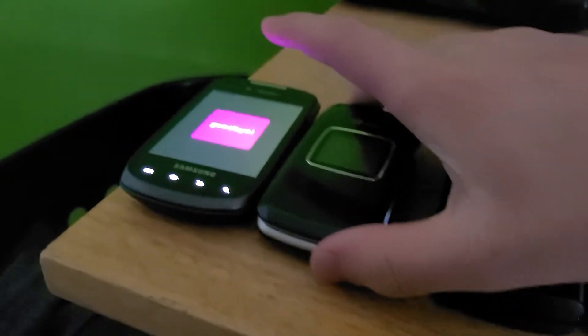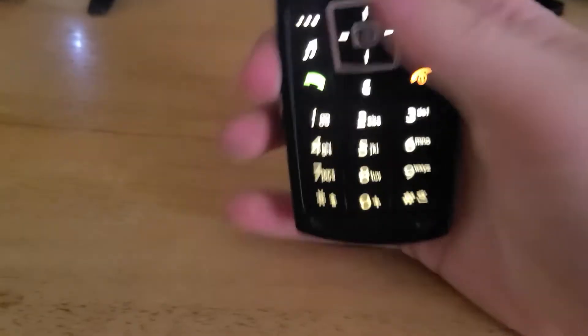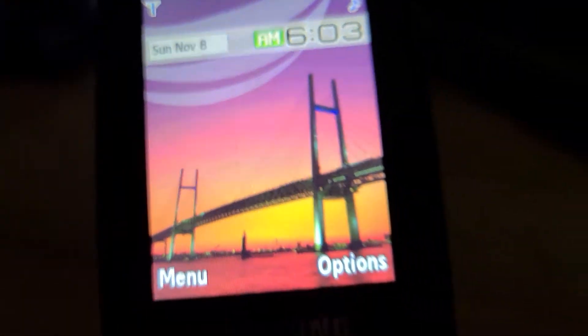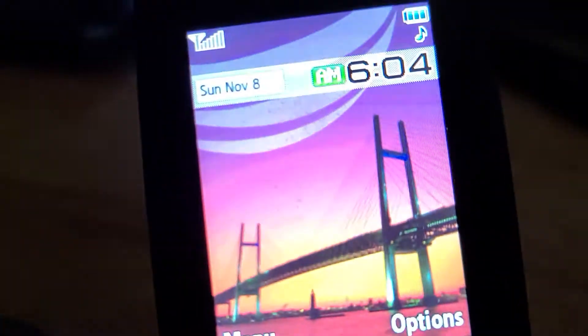Next phone is this Samsung SGH-A747, or something like that. When it boots up it says SGH-A707. I got this one from a guy named Jeff who I've gotten a lot of phones from. I got a battery for this one now, so that's why it's in here. It works just fine. The batteries for this phone are pretty rare — I found one for about seven dollars, but it is bloated. It's still good though.